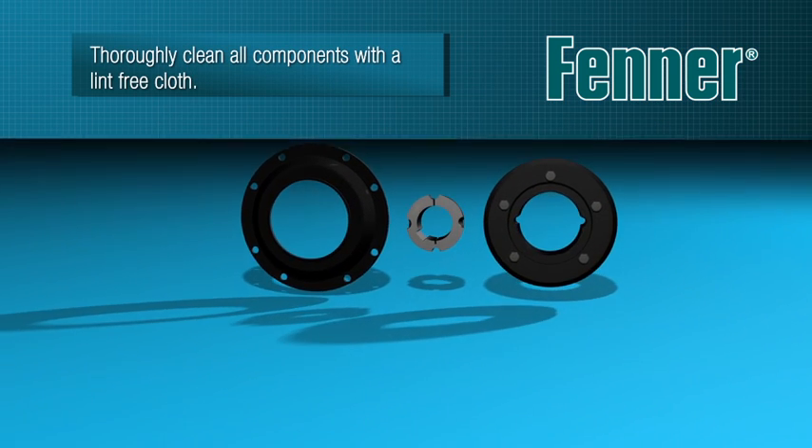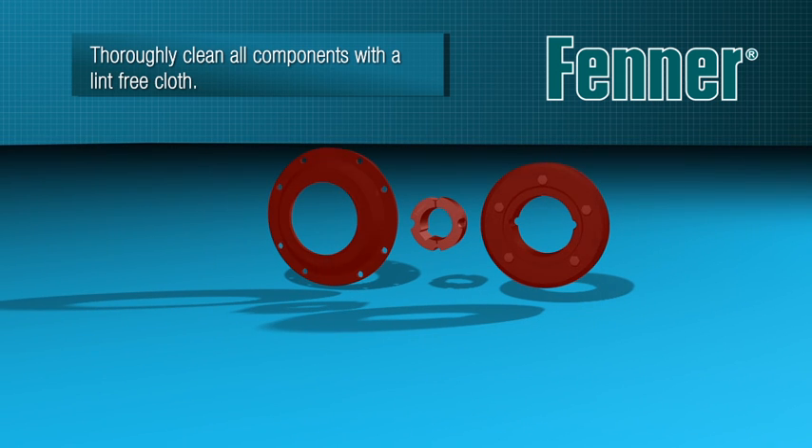All mating surfaces of the assembly — the taper bore in the flange and engine flywheel face — should be cleaned to remove any debris that might impede accurate and effective assembly. A lint-free cloth is usually sufficient.